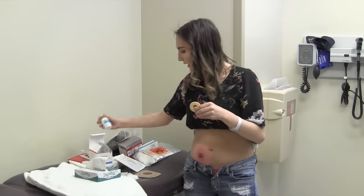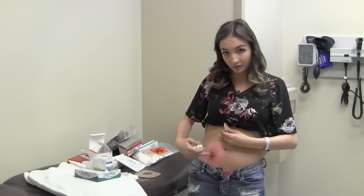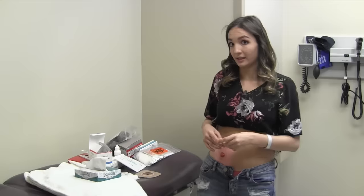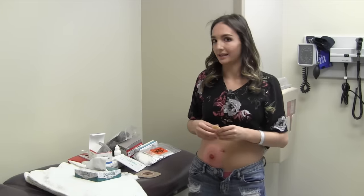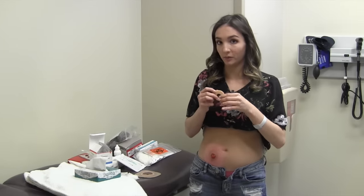If you need to, you can use an ostomy protective powder — that's for redness around the stoma — but I don't need any today. You can also use a skin protective wipe, which makes it much easier to stick. It kind of creates a glossy surface made of elastic, which is a really nice surface for putting this on if you have problems with sticking.